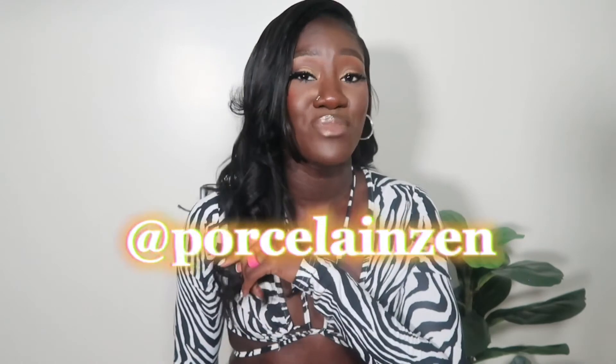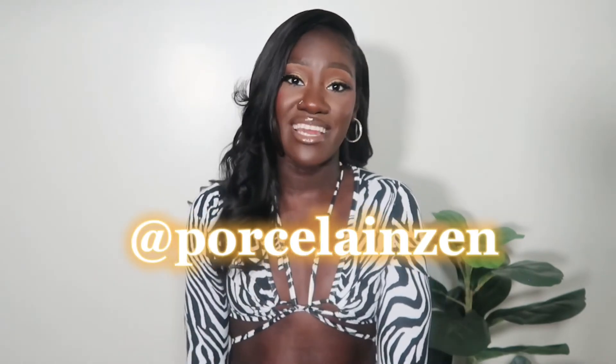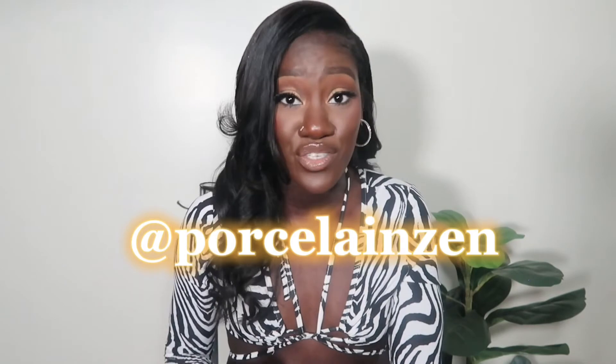Thank you guys so much for tuning into this video. Everything I wore is going to be linked down below in the description, so go ahead and shop. Tag me in any outfit recreations or outfit inspos. Also make sure you follow me on Instagram at porcelain zen — I'm going to tag everything down below so you have no excuse. I really appreciate you guys and I'll see you in my next upload.